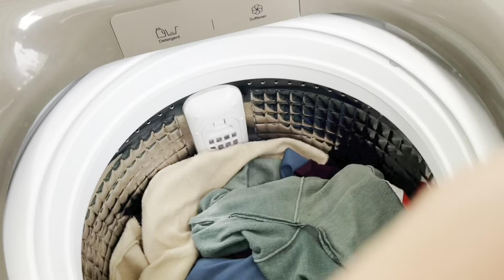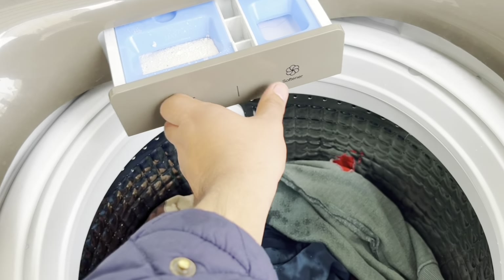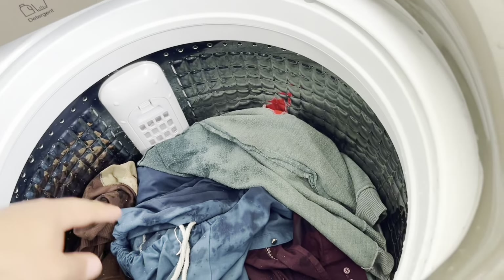I will put the water in the machine. I have added the softener together with the detergent, and I have added some water before and placed it.